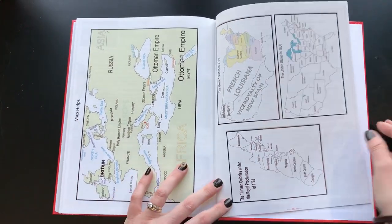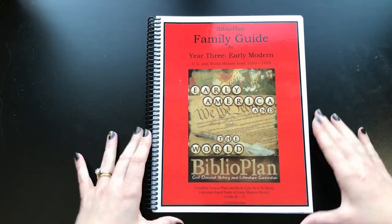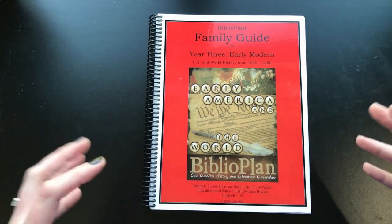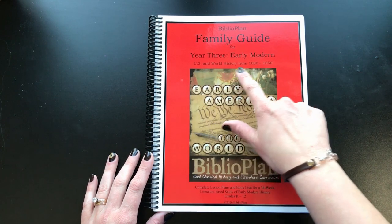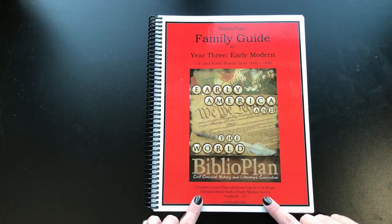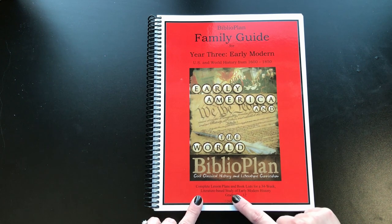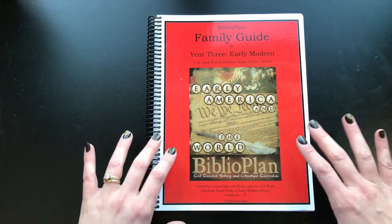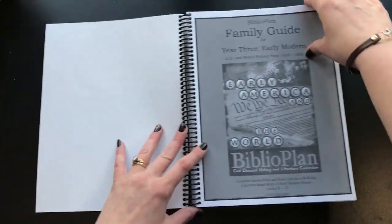Now we'll look at the family guide. This is not required, but it is amazing and super helpful to get the most out of this curriculum. This is year three, early modern U.S. and world history from 1600 to 1850. It has complete lesson plans and a book list for a 34-week literature-based study of early modern history for grades K through 12.